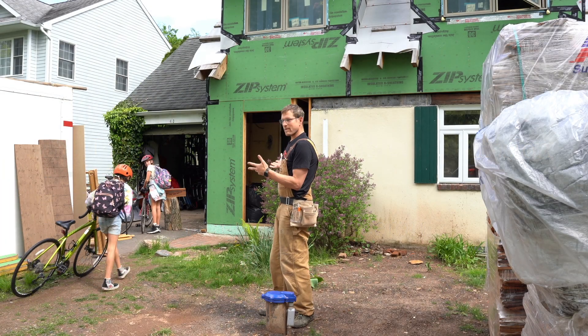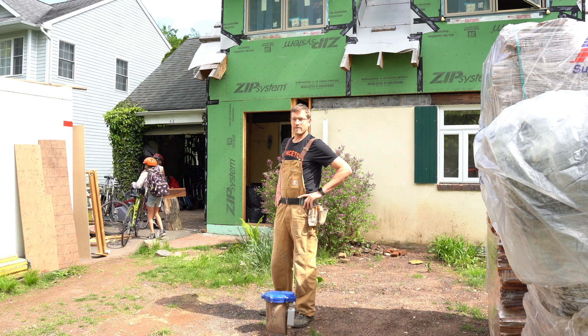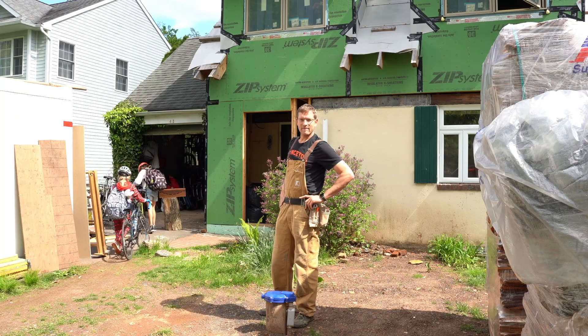I'm Forrest Meggers. This is my family and my dog Stitches, and we're very proud to have weathered quite the renovation on our home, focusing on energy efficiency and the environment.